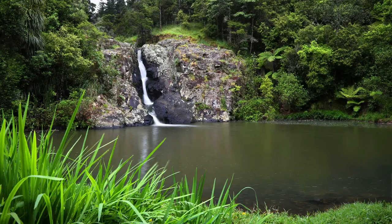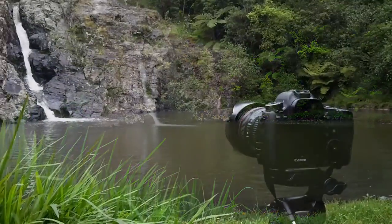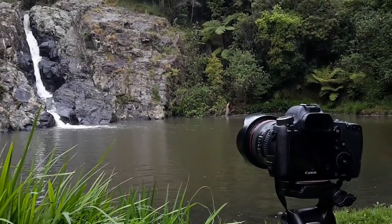Here's how the photos turned out. Okay, it's really starting to rain so I think I need to pack up and go home.